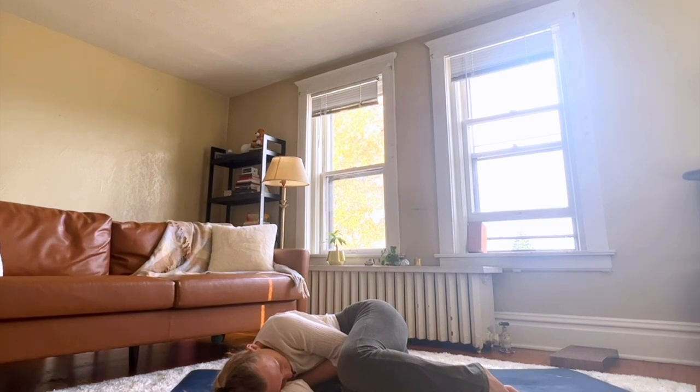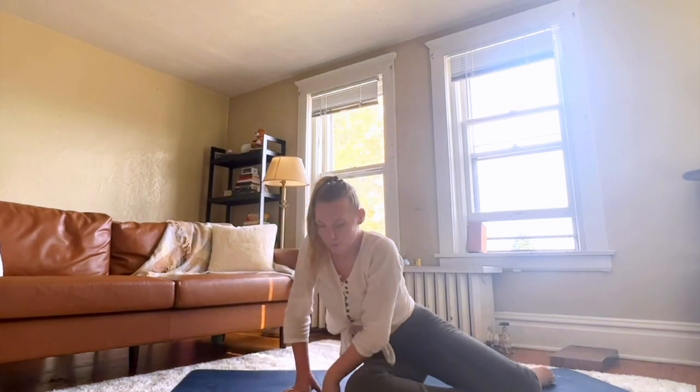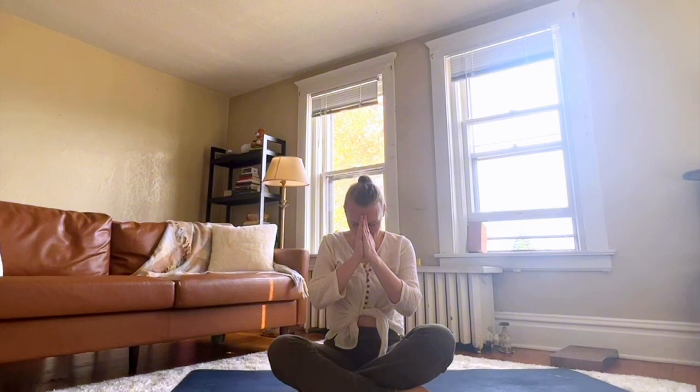When you're ready, you can slowly and gently raise yourself up into easy pose. Thank you so much for taking this time for yourself, to open the heart. Thank you for sharing this practice with me. We'll see you again next time. Namaste.